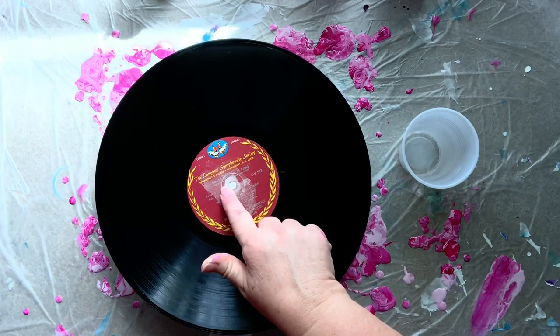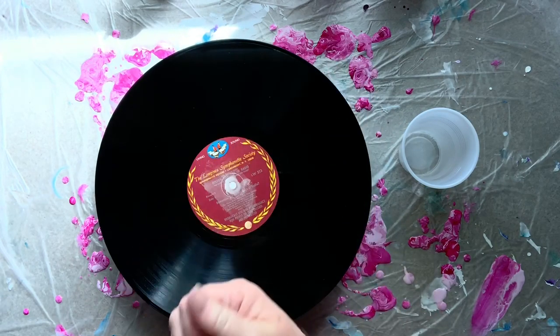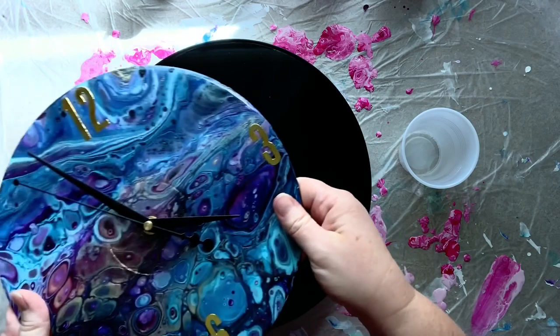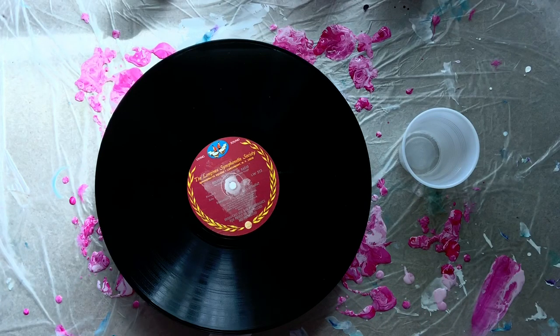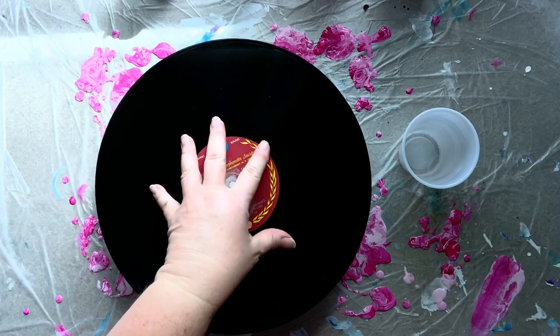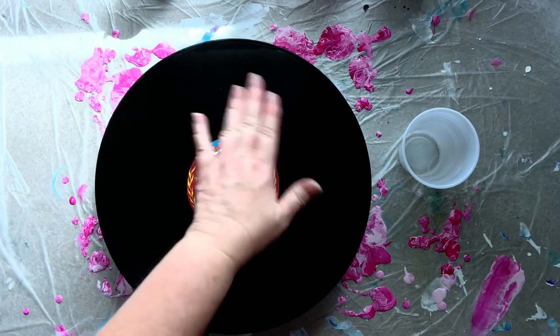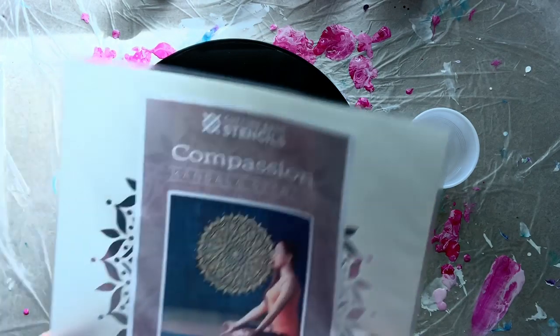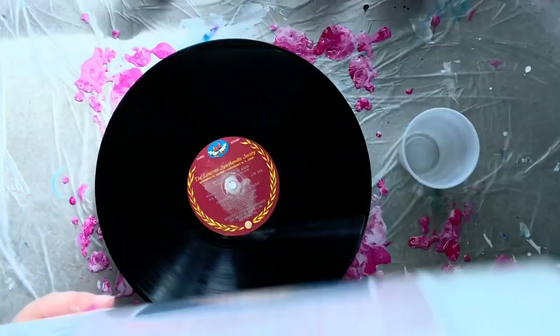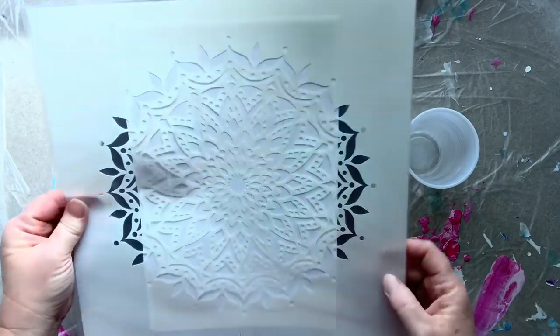The actual stem of the clock kit goes through the hole in the album. This one I've actually plugged the hole because I wanted to use it more as a piece of art rather than a clock. If it were a clock, I'd tape the back, pour it, then remove the tape. But today I want to make a piece of art, so my thought was to pour the album, coat it in resin, and then stencil a mandala on there.